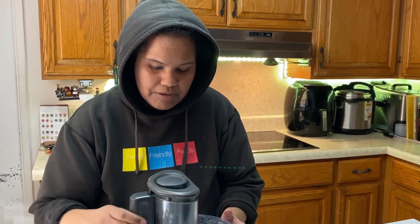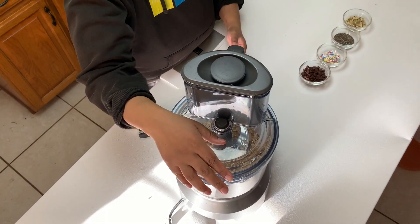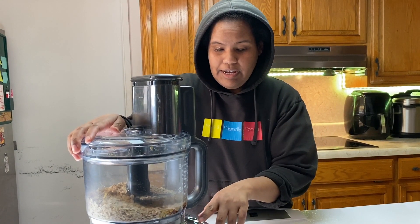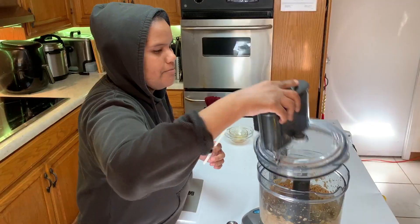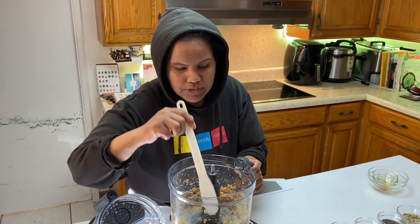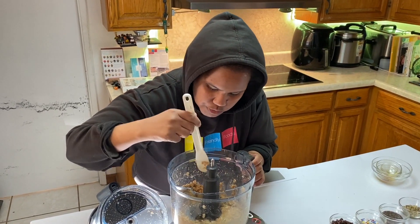If you have little kids, this is such a great recipe to make with them, because they can push all the buttons and help you. So, I'm going to turn on our food processor. Now, you don't have to have a giant food processor to pull this off. If you have a small one, great. And I'm just going to scrape down all the edges, and then I'll mix it up one more time so it's nice and smooth.